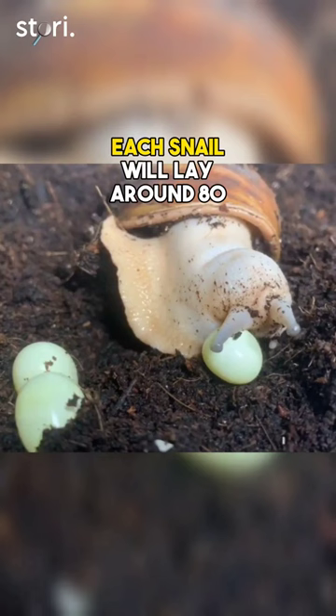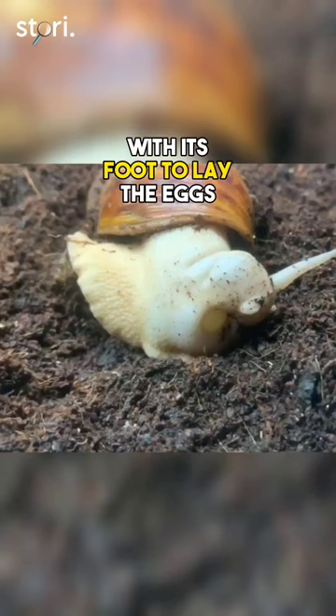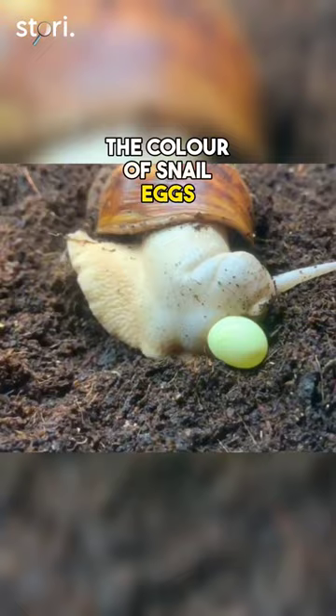Each snail digs a two to four centimeter hole in the soil with its foot to lay the eggs. The color of snail eggs depends on the type of snail, but most garden snails lay white or cream-colored eggs. As time passes, the eggs may start showing dark flecks as the baby snails develop inside.